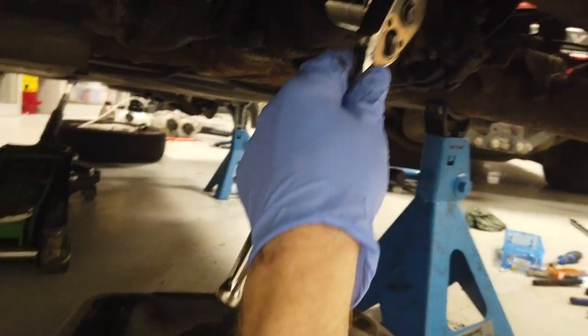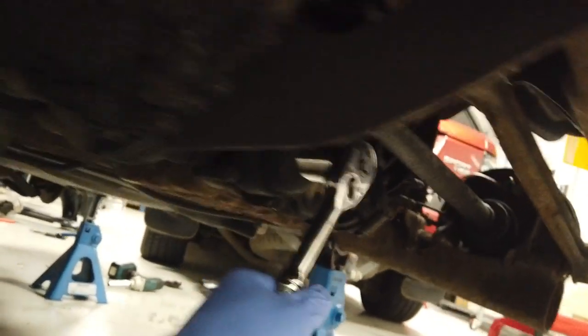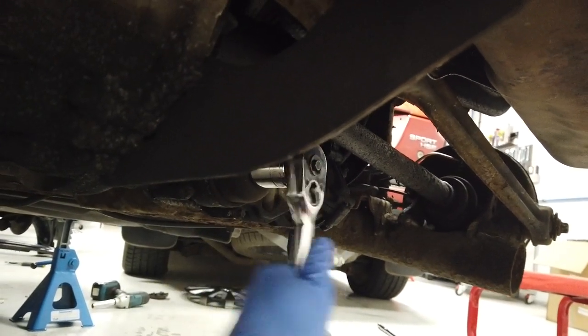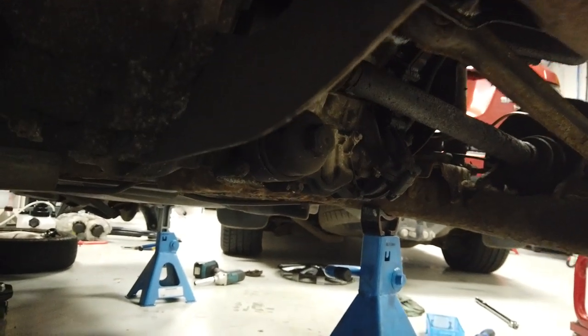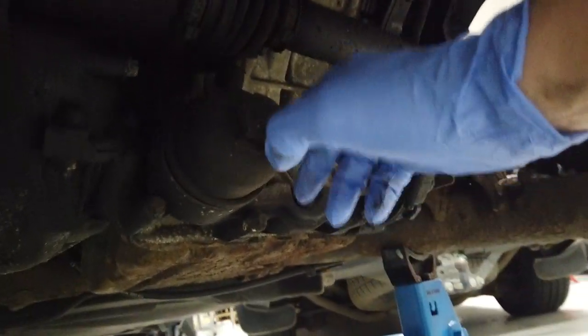27mm socket — here we go, let's see if it'll have it. Not too bad. So far I think it's going to be the easiest oil change on any car in the world ever, because so far I've not done one of these before. I'll angle it towards the camera and drain the oil.